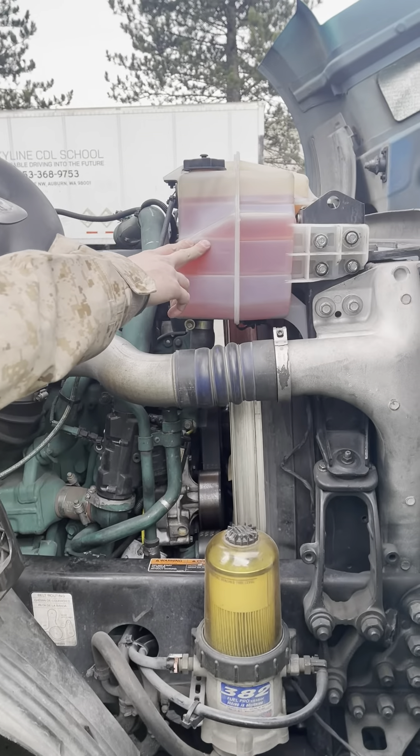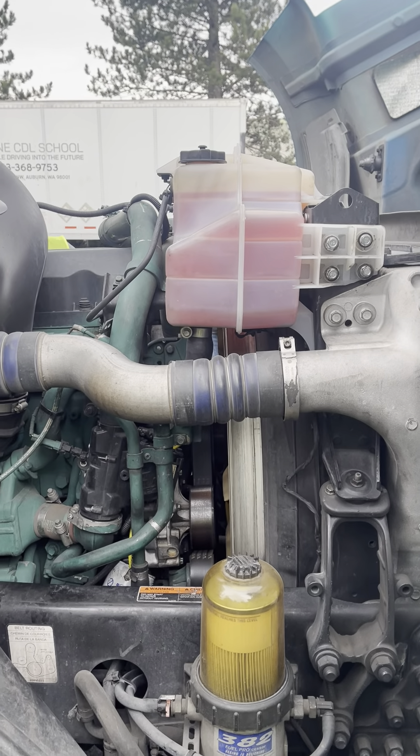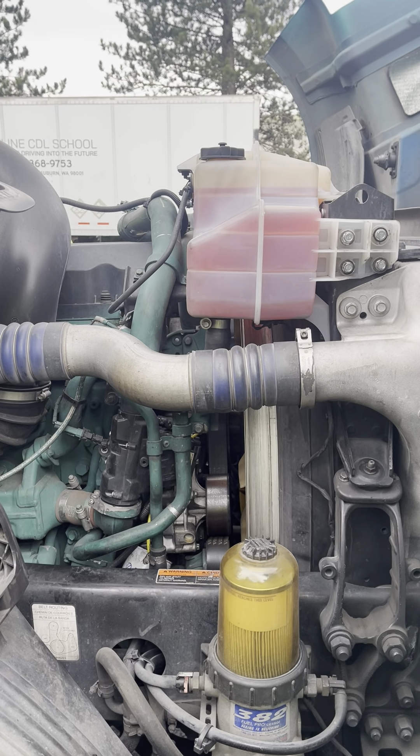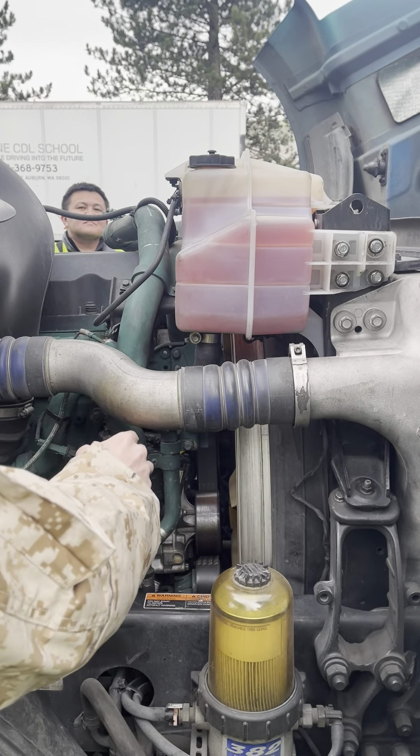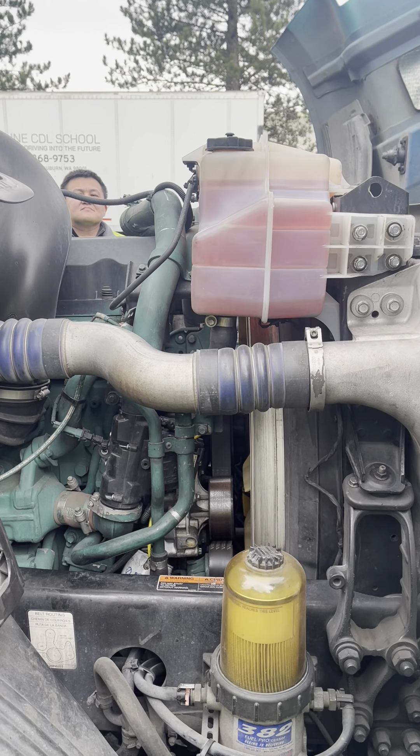This is the coolant reservoir. The coolant level can be checked here or by removing the radiator cap when the engine is cool. The engine hoses and fittings are securely mounted. They're not cracked, worn, damaged, or leaking.